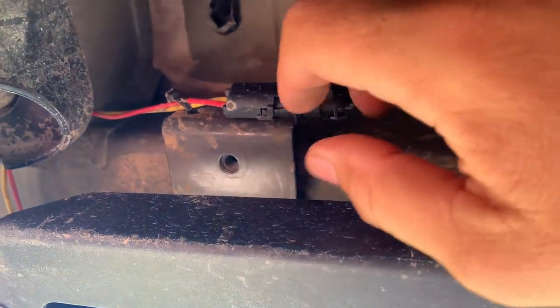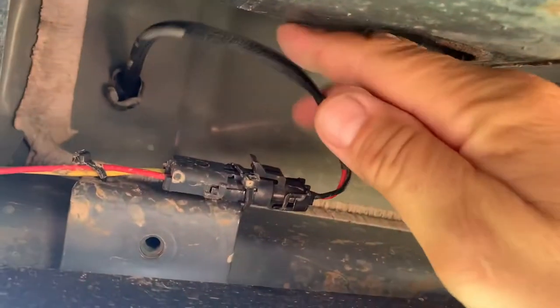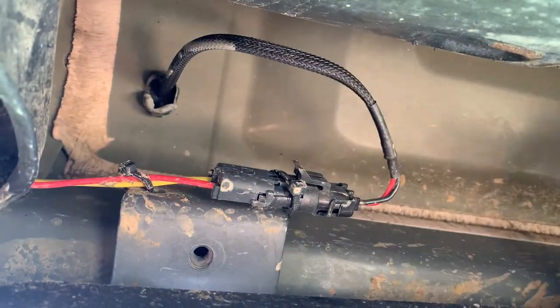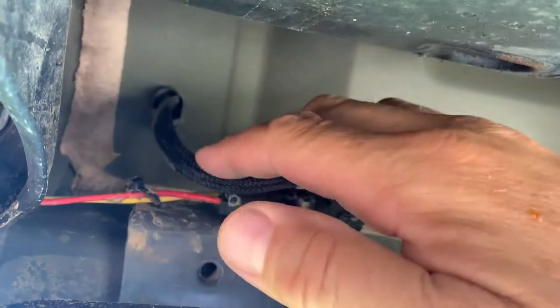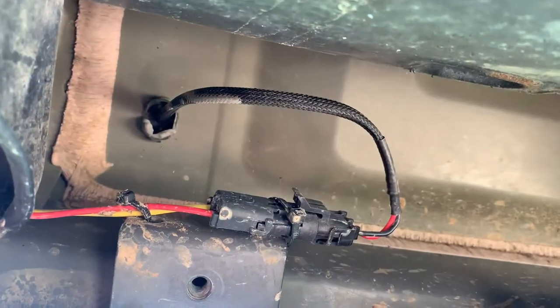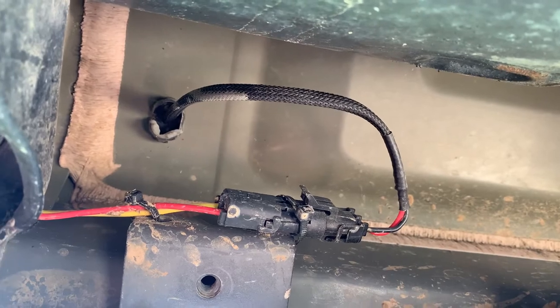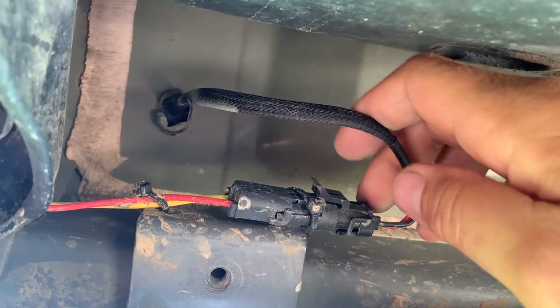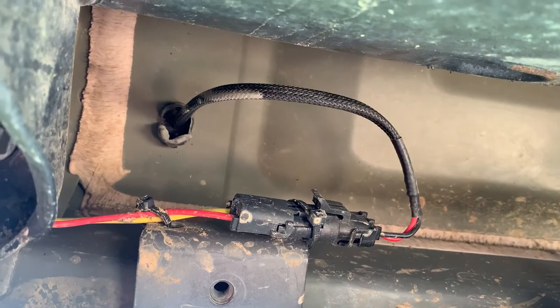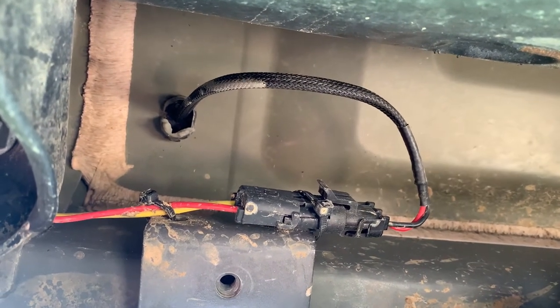The power connectors come through the drain plugs in the back of the floor. They tell you to just take out the plug, but I drilled a hole in the plug, put it back in, and siliconed it. If you want to just take it out, you can, but you do have to reshape that hole. That's shown in the video as well.